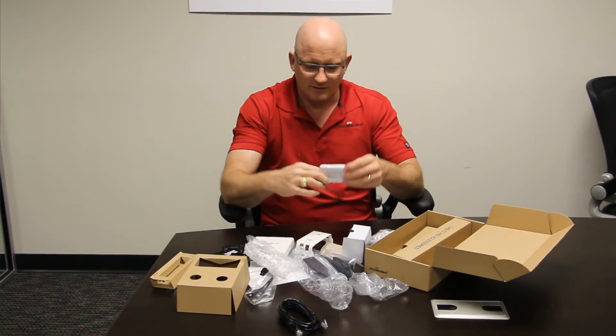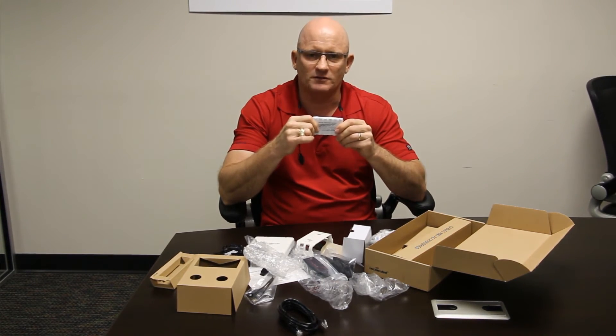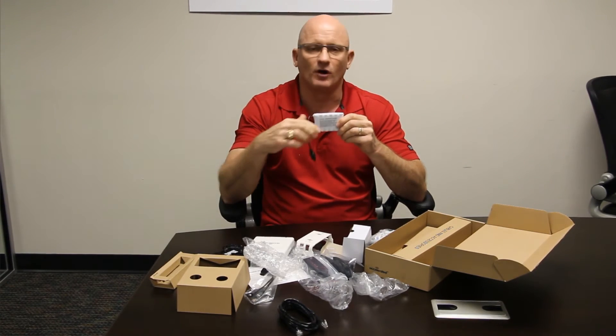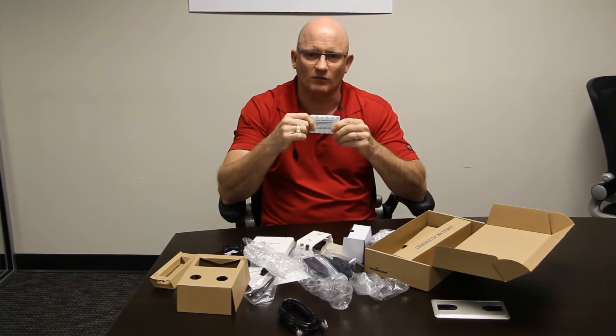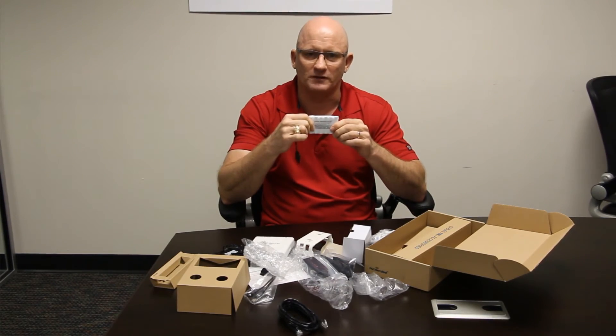The second important item is the battery pack — this is a temporary battery pack. When you're done with the install, you throw it away; it's not a battery backup, and you can't connect both power sources at the same time. But this allows you to walk around the facility and find the optimal position for the device, and you'll see that in action during the actual install.